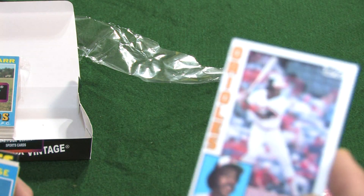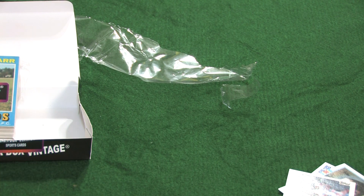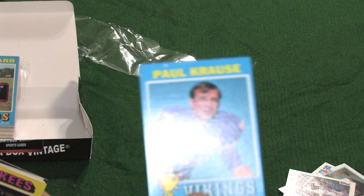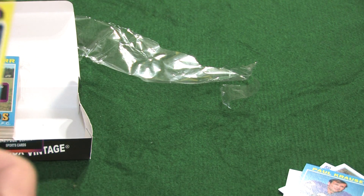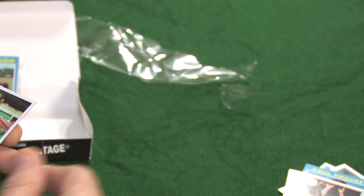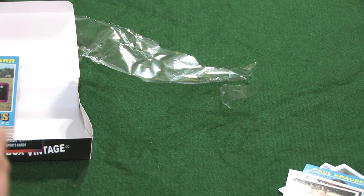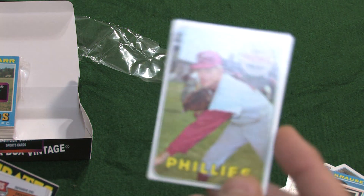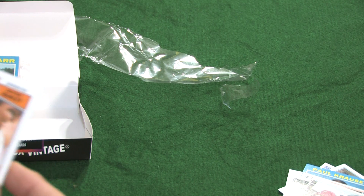We have a 1984 Topps George Brett. An '89 Topps Jamie Morris — nice card. A 1984 Topps Eddie Murray, nice side here. This is a Paul Krause from 1971 — 1971 Topps football, very nice card. A 1975 Topps Yankees, Gene Michael — though it's got a little damage to the corner, first I've seen from this company.